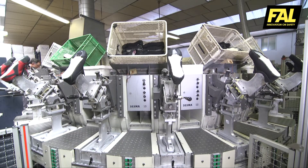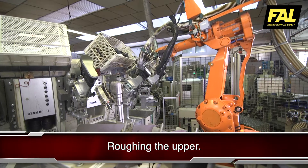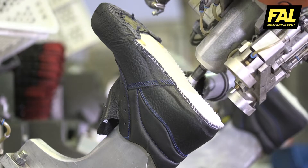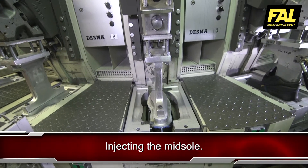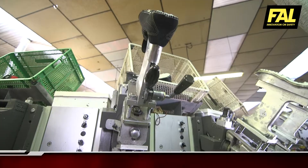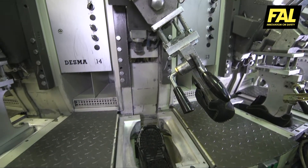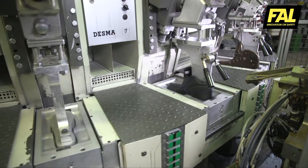If necessary, a robot will rough the part where the upper joins the sole. The corresponding mould is opened, allowing entry to the upper. Once it is fixed, it is closed and the foam-filled midsole part is injected. This will enhance the user's comfort.